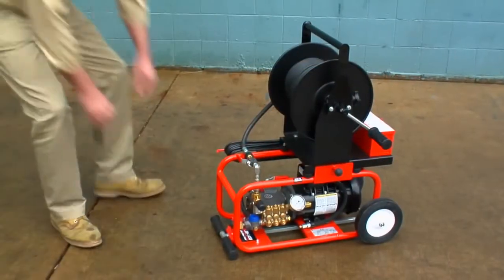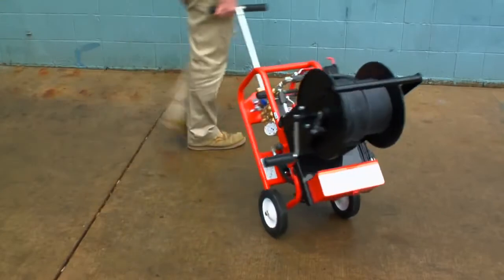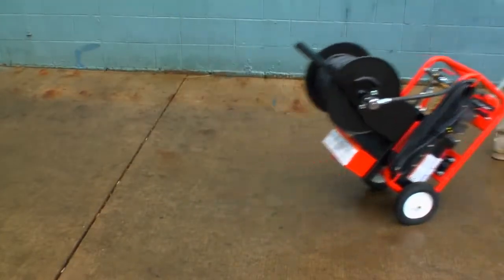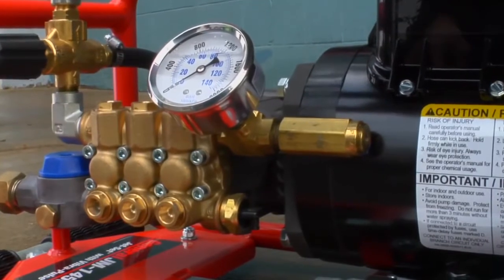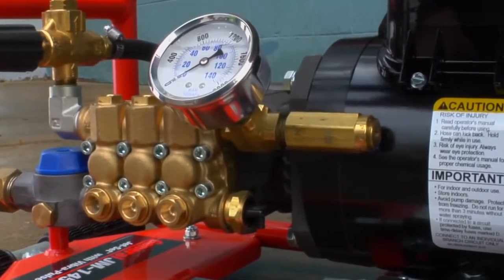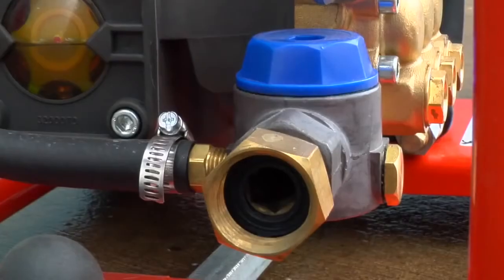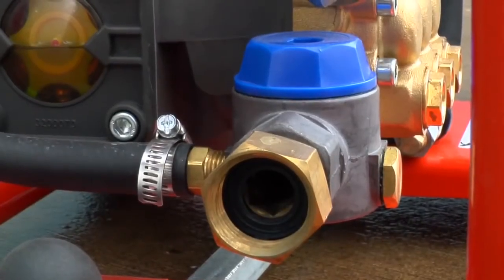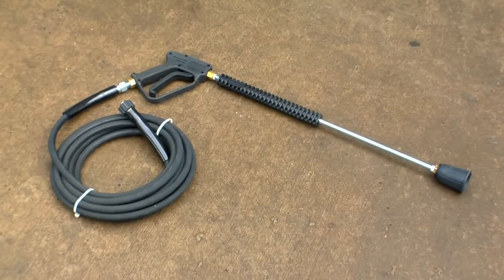Slide the telescoping handle out for a convenient way to roll the machine to and from the job. Standard safety features on the JM 1450 and on all of General's jets include a thermal relief valve to protect the pump from heat damage, along with a backflow check valve and inlet filter. An optional spray wand is also available.